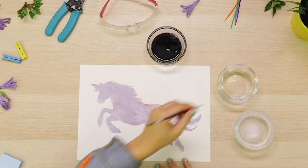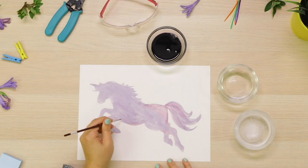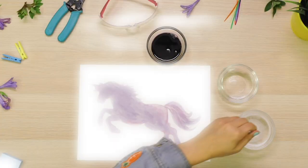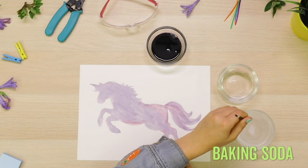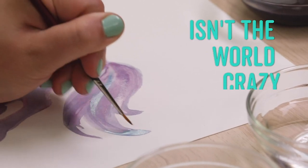Let's give her a little rouge on her ridges here. That'll give her the edge she needs to really shine at the ball. Now, let's switch to baking soda and see what happens. It's blue! Isn't the world crazy and beautiful?